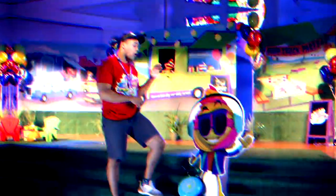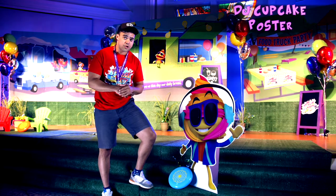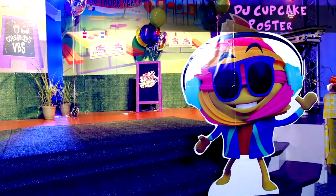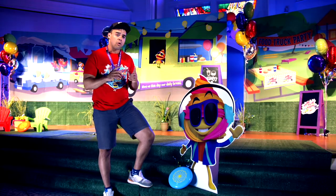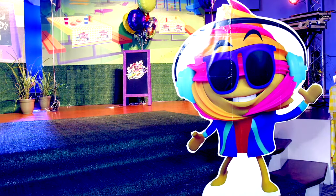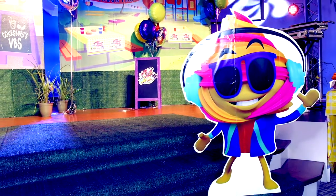DJ Cupcake isn't only in the food truck, but something new this year is this brand new poster. This poster is incredibly versatile — you can put it in your lobby, you can hang it on the wall, or you can do what we did: we glued the poster to cardboard to create our very own standup for our stage.